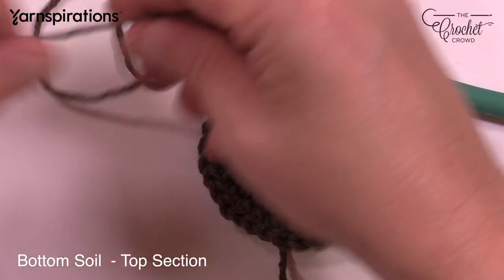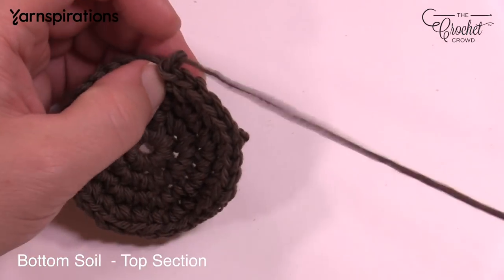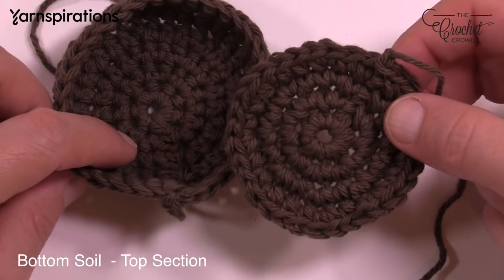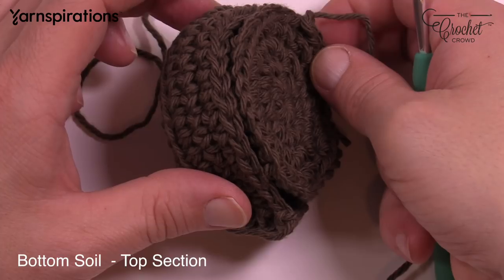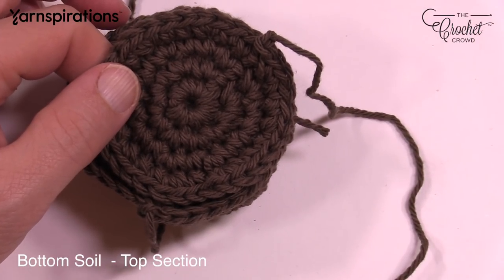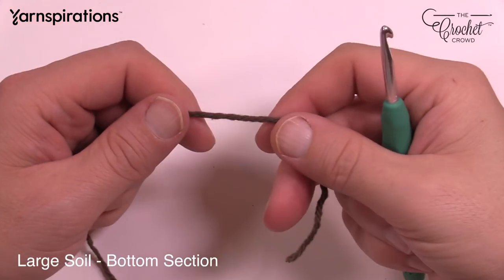Leave an extra long tail at this point — you can use it for sewing. You now have your bottom soil and your top disk. Stuff the bottom and place the top on. I'd recommend sewing your plant on first before doing the base section, as it's easier to sew the plant to the top than to work at the base afterward. Now let's move on to the large soil.